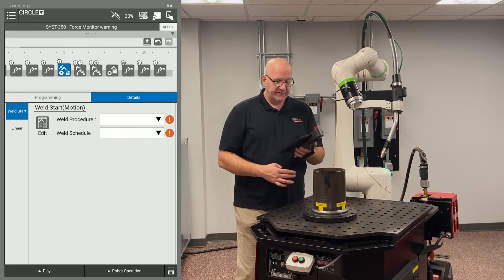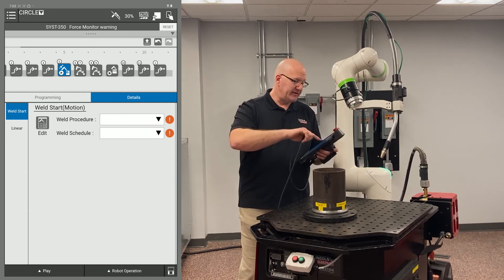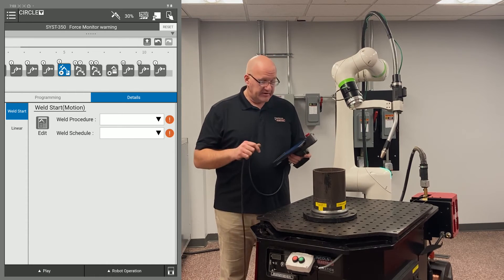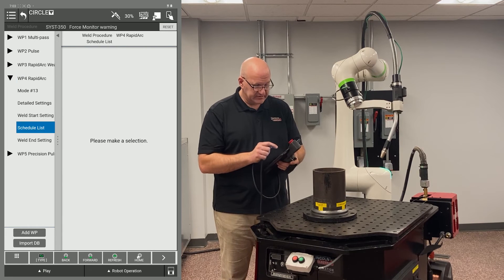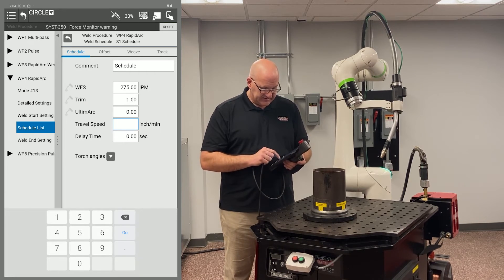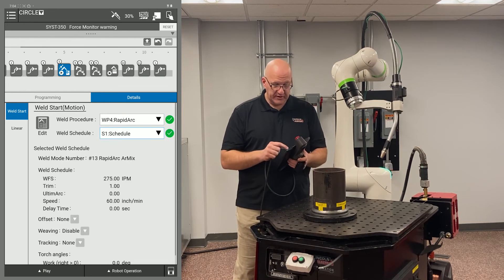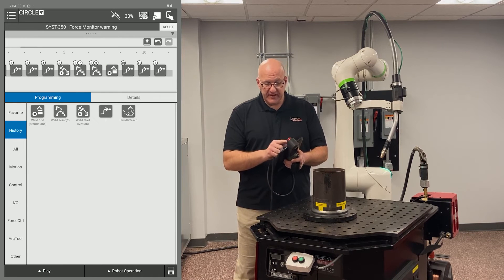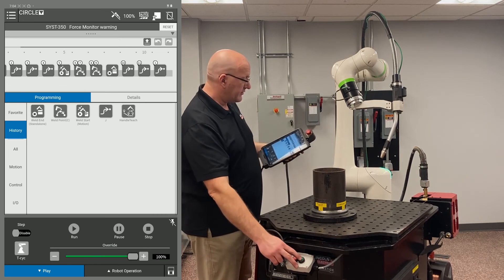Now I need to set up the weld schedules in the icons. For the weld start, I go to point five — for a dry run, all I need is robot travel speed; if welding, I need all parameters. I'm going to bump my travel speed up to 60 inches per minute for a quick run-through. I choose weld procedure rapid arc weld schedule one for the weld start and schedule two for the weld end. Now I disable the tablet, go to the play tab, set it to 100 percent, and hit the green button.